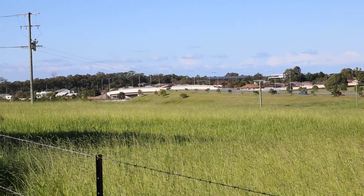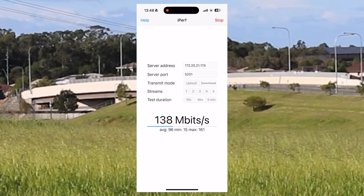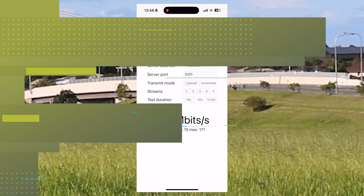Now I'm getting further away at about 420 meters. Again, just under 150 megabits a second. My body orientation is making a difference to how fast this actually runs at this point, and if I stood still I probably could get a better speed.